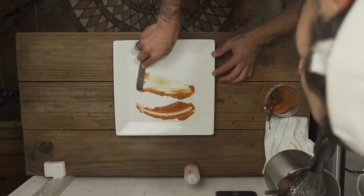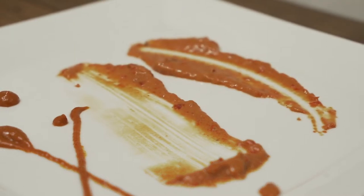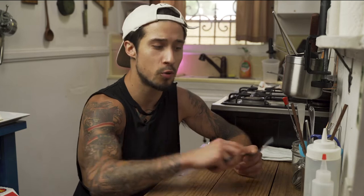Moving on, we have an offset spatula. Similar to a spoon, we can use it to place small ingredients and small items. We can also use it to spread sauces and give a different look on the plate — a different spread, a different texture, a gradation of size and proportion and design. Whereas a spoon gives one kind of motion, this is more like spreading good spackle — a really smooth, even application.